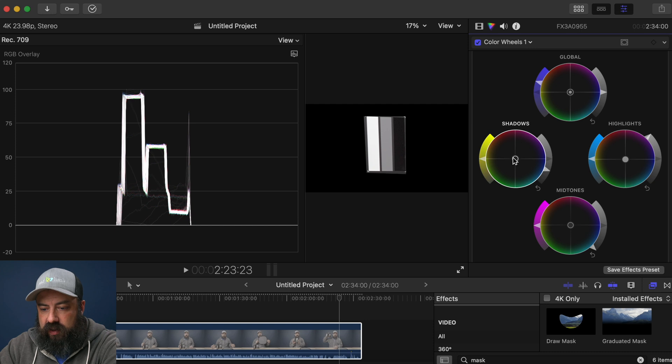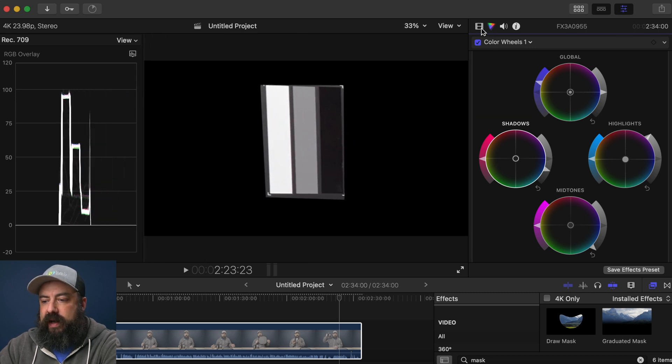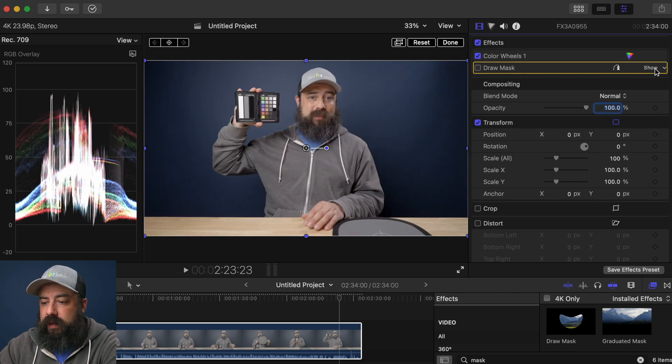Sometimes when you make one adjustment it changes all the other ones, so just keep playing with the shadows. Now we have white balance done. Let's go back to our layers and reset the transform. We're going to zoom out, take off this mask, and hide it. Now we're back to the main image with our white balance done.